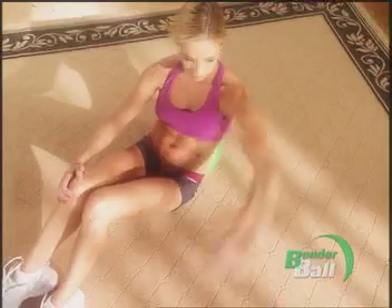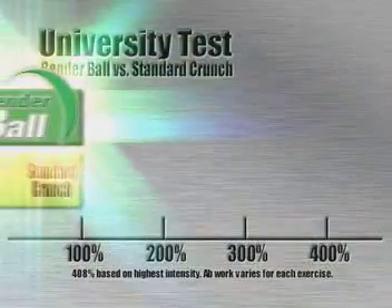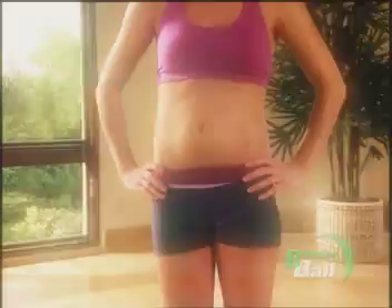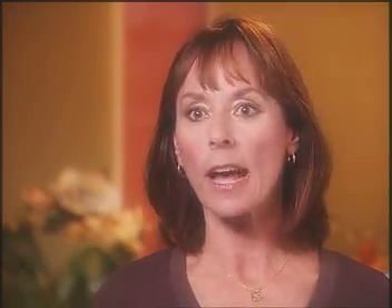Your upper abs, the sides, and those hard-to-reach lower abs give you a workout that's up to 408% more effective than ordinary crunches, so you can sculpt beautiful abs fast. It's quick, it's right to the point, gets right to the abs.